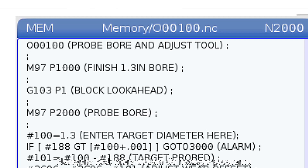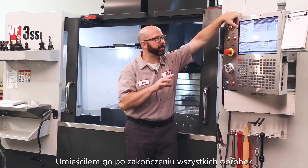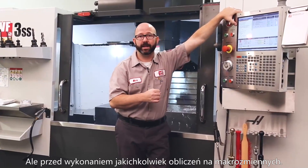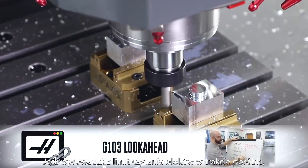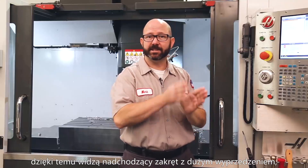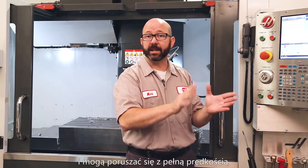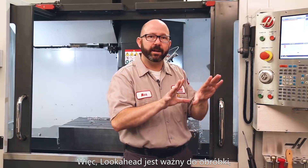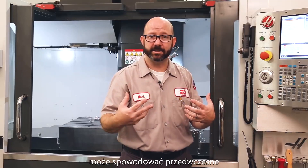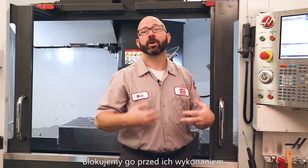The next code we'll add to our example program is G103 P1. This code limits look-ahead. I place this carefully after all of our machining is done, but prior to our probing and macro statements. If you block look-ahead during your machining, you might get some choppy motion. Look-ahead is fantastic for high-speed machining — it can see the turn of the road coming a mile away. But when it comes to probing and macro statements, it might cause us to evaluate a macro statement too early. So we want to block look-ahead during our macro statements.